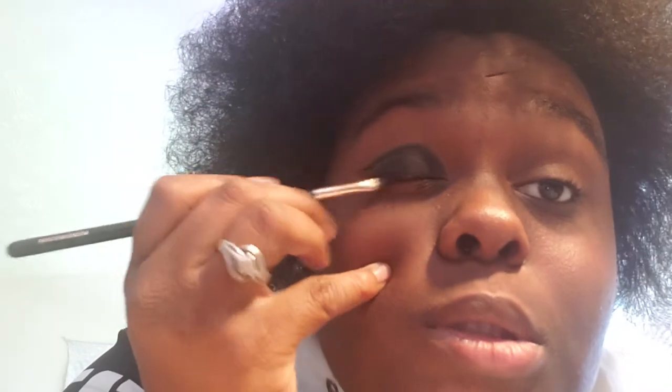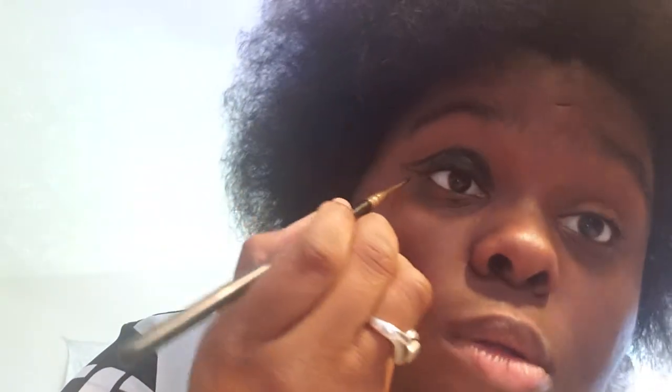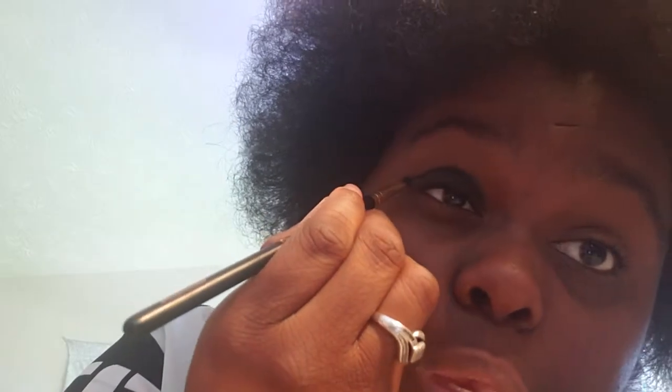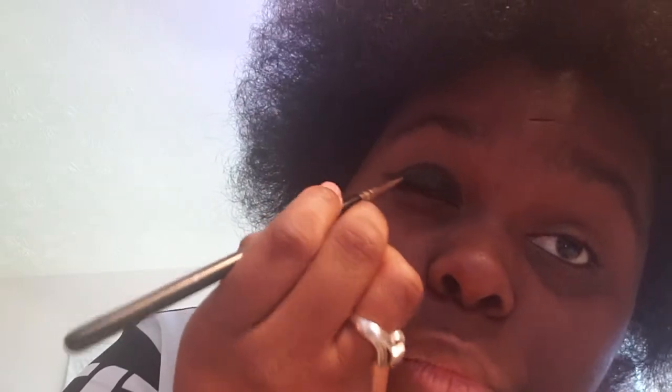I just basically continue to add that there. And since I put the eyeliner in a kind of winged style, it saves me the trouble of basically making a lined eyeliner.